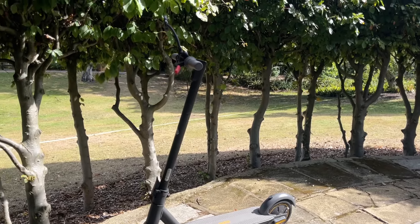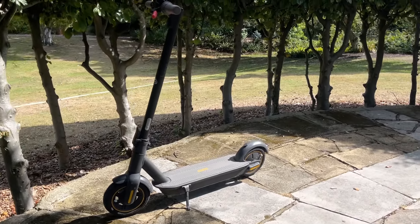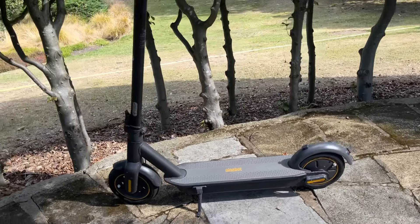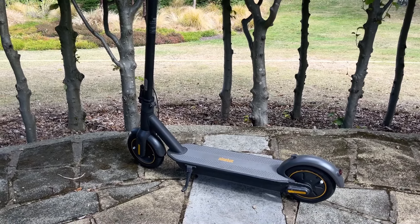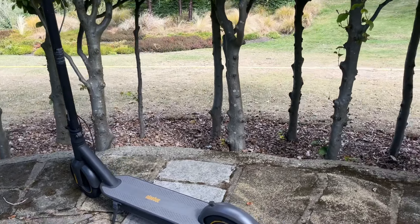It's definitely worth picking one up cheaply if you see one second hand. That is my one-year review of the Segway Ninebot Max. There's not much to say about it — there's a zillion videos online about it.